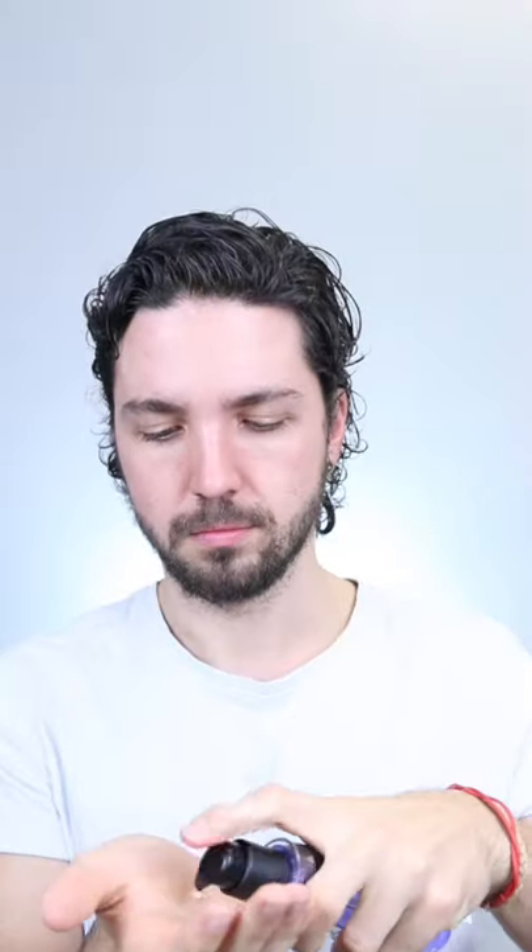Step five, once the hair is dry it should feel crunchy. From here we're now allowed to touch it, so grab some hair oil and then start scrunching it just like this until the hair goes from feeling stiff and crunchy to soft and bouncy.